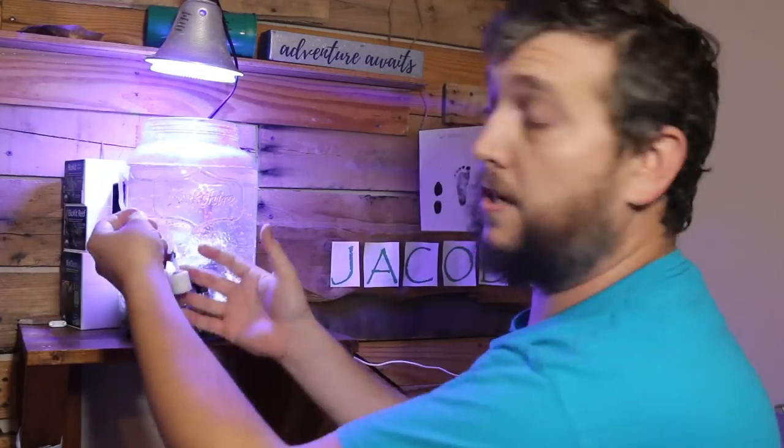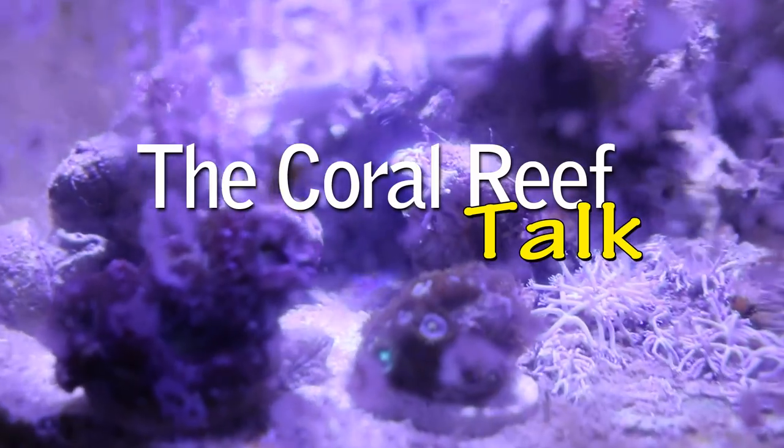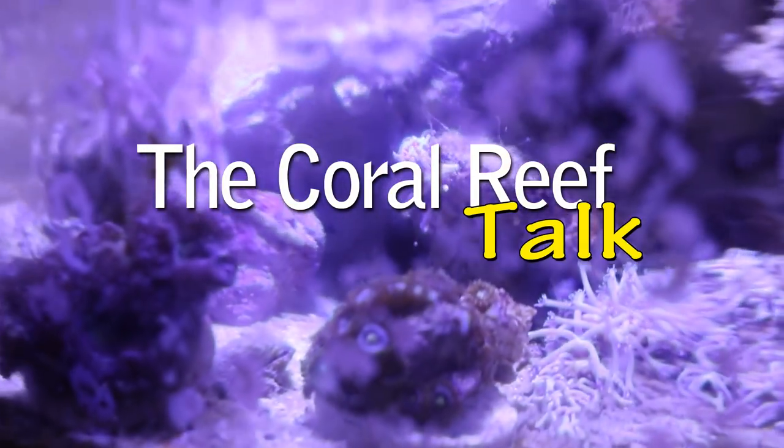What's up everyone? Today we're going to take a look at how I plan to rescue the aquarium in a jar. You heard me correctly — I said rescue the aquarium in a jar.